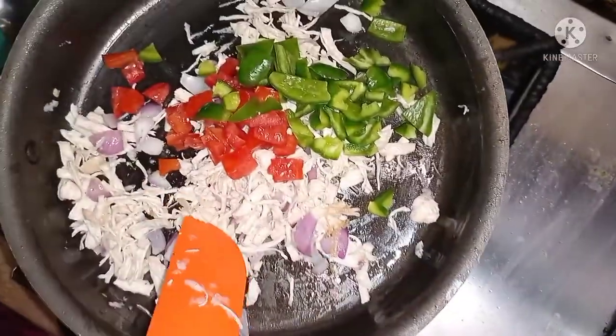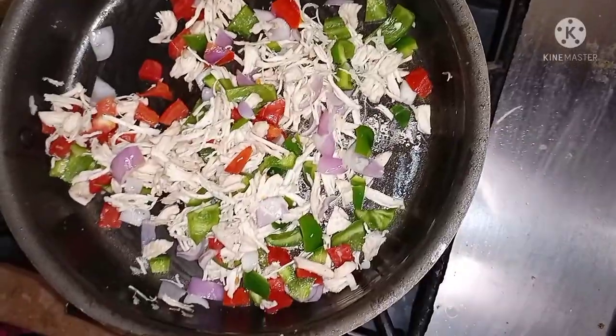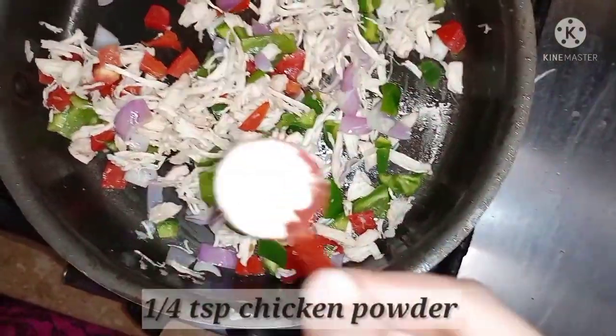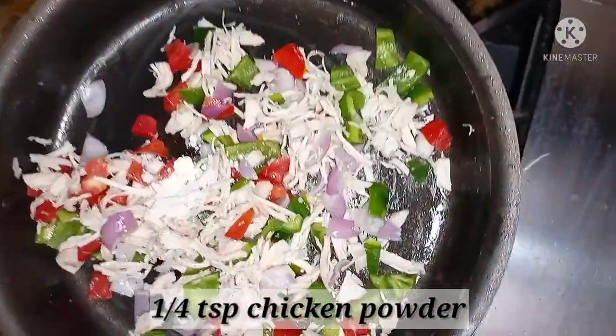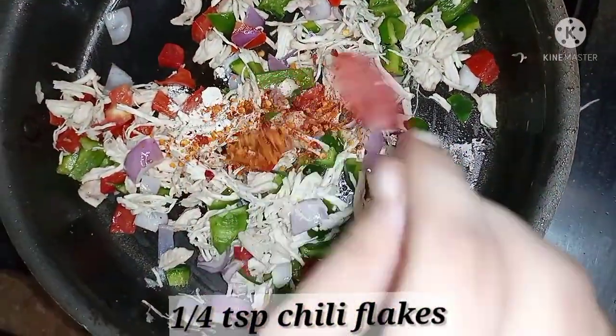We will mix it. Look, we have added our vegetables. Now we will add 1/4 teaspoon chicken powder and 1/4 teaspoon cumin.